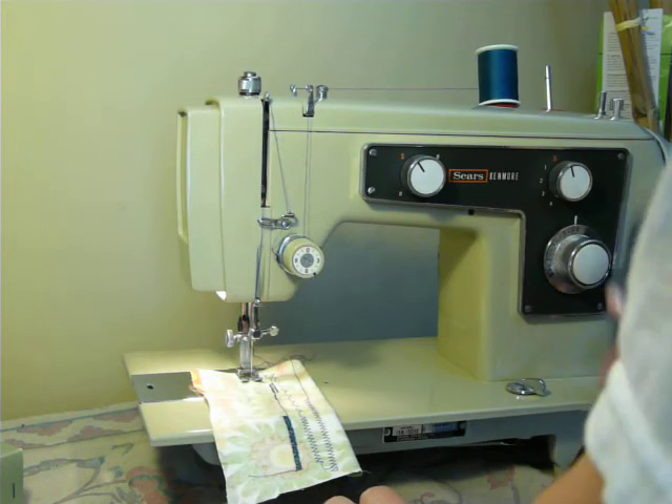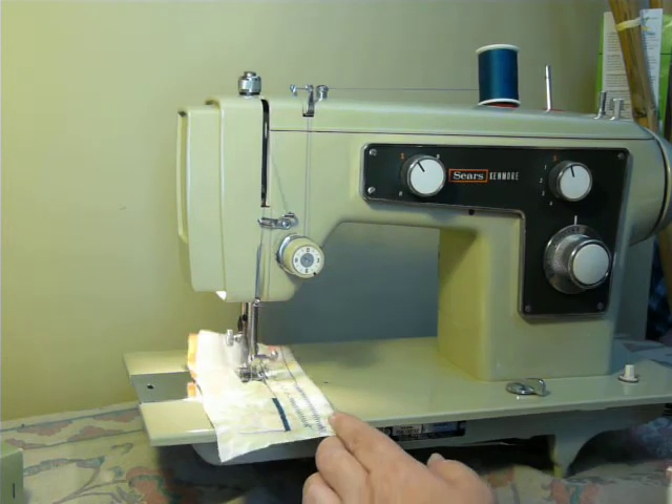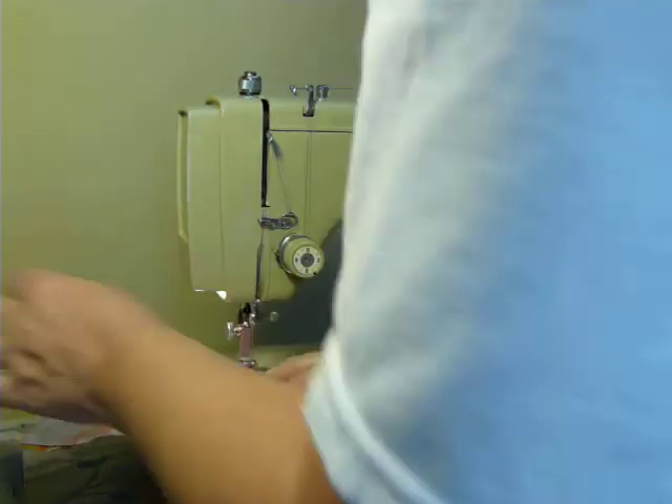My camera battery is running out so we'll go through this quickly. It is a right-homing machine, which means the needle hole rests on the right side.